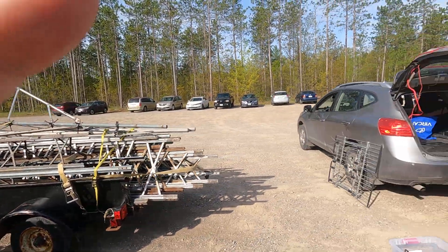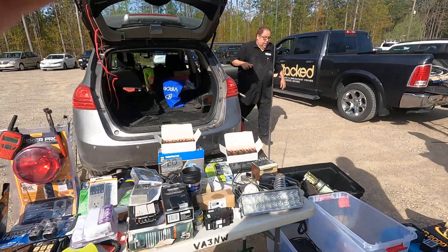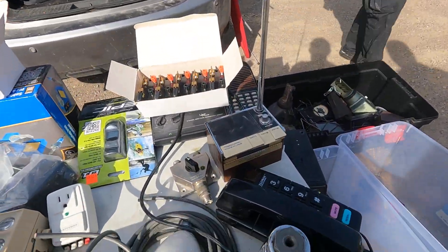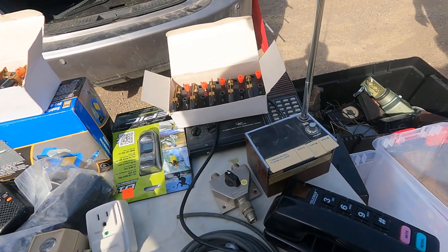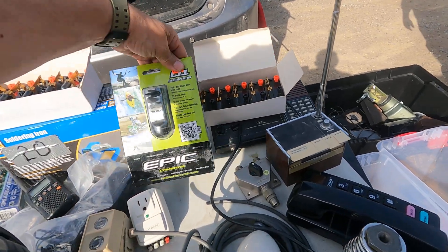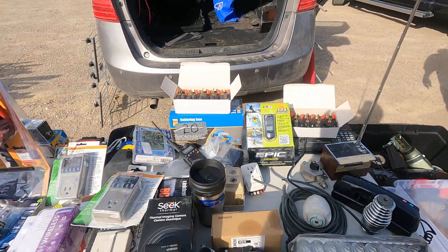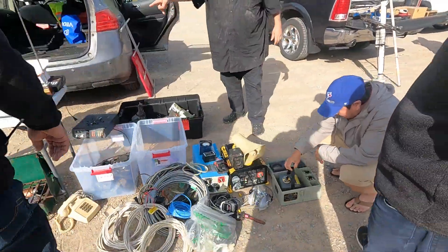We've got weather radios here. You don't see this — the WWB radio. It is for sale. He will sell it. He's even got a sports camera here. Look at that — epic sport camera, perfect for field day. And there's a Contemporal phone down on the floor.